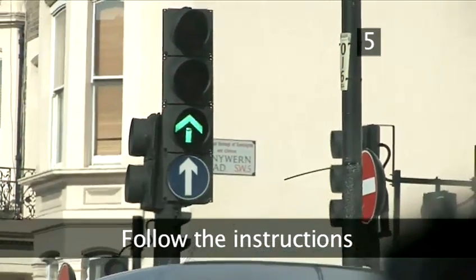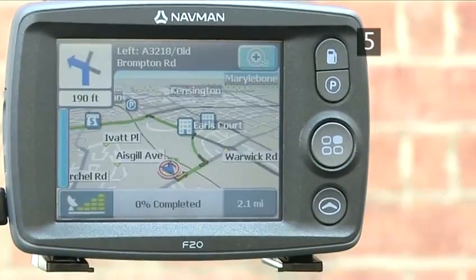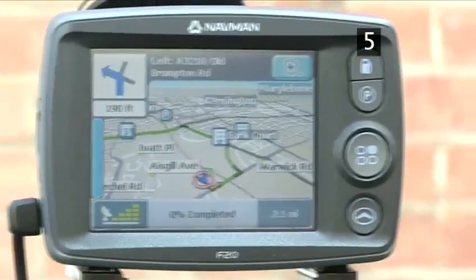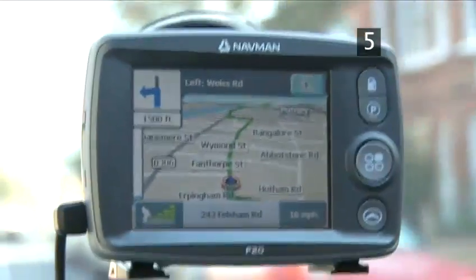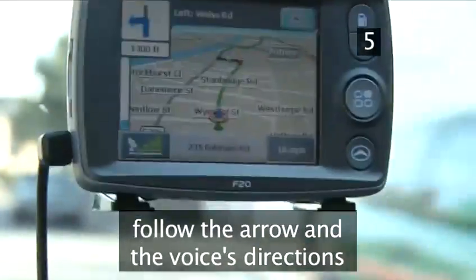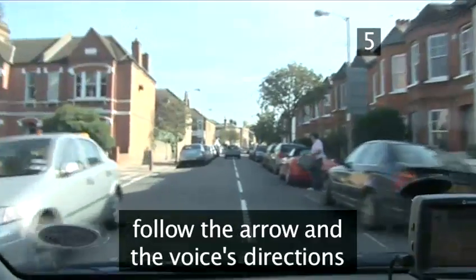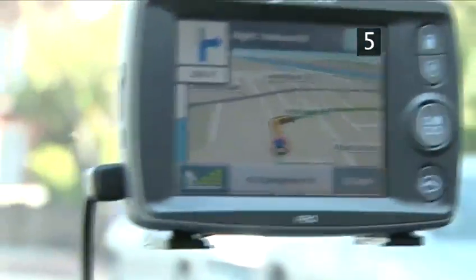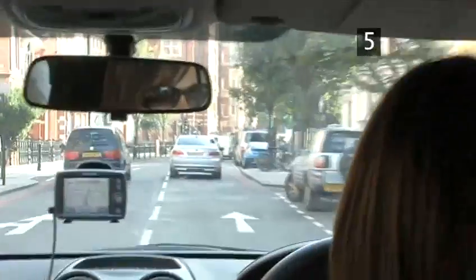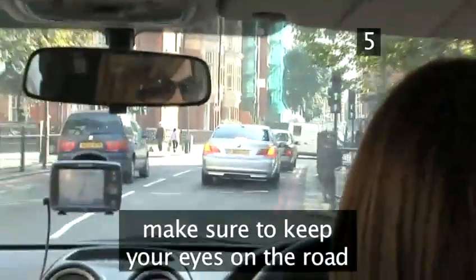Follow the instructions. Once your SatNav has worked out a route for your journey, it will display a map of the road ahead with an arrow pointing in the right direction. This moves as you move. Your SatNav will tell you in good time, on screen and via voice prompts, how long to stay on the road you're on, what your next turn will be, and the name of the road you're turning into — for example: "In 390 feet, turn right." Do not be tempted to watch the screen for too long. Keep your eyes on the road and take the information with a glance.